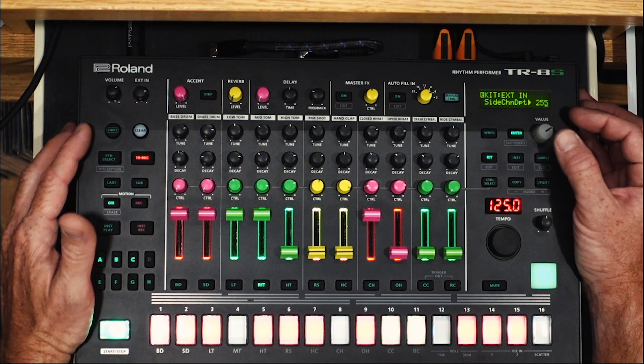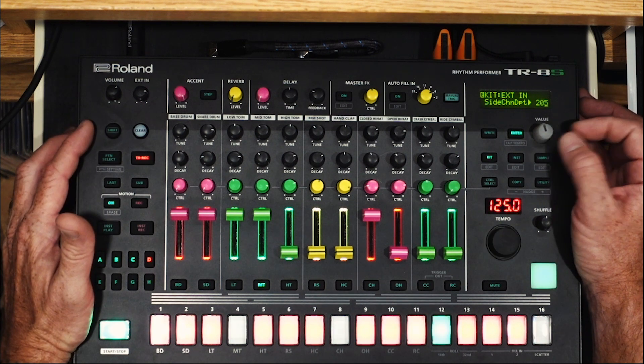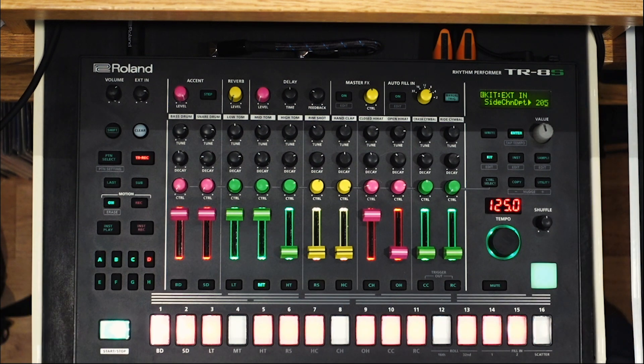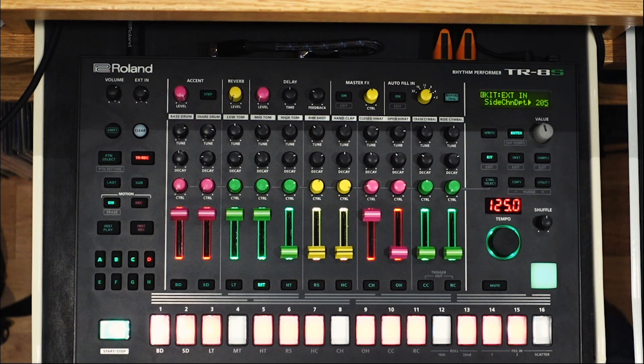That can be great for effect, but I like to hear those coming back in, so I cut it down to about 200. That gives me enough ducking that the kicks come through nice and solid and don't get all muddled up with the bassline.